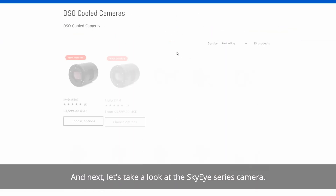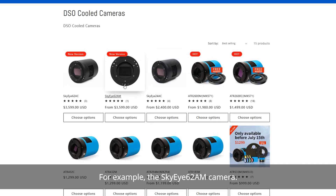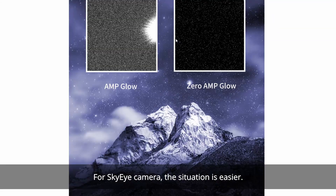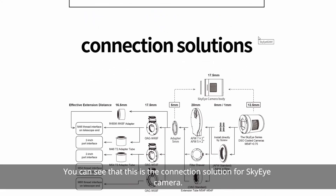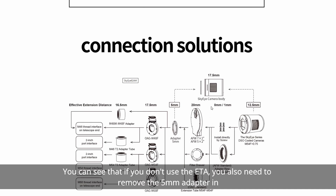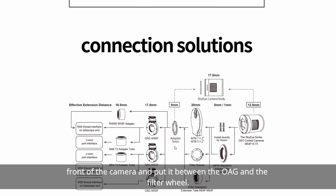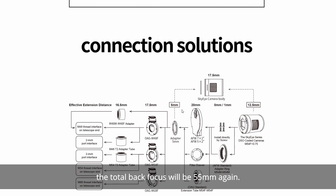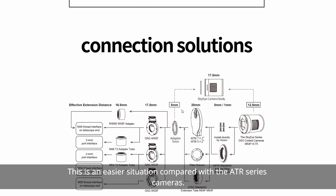Next, let's take a look at the Sky-Eye series cameras — for example, the Sky-Eye 62AM. For the Sky-Eye camera, the situation is easier. If you don't use the ETA, you also need to remove the 5mm adapter in front of the camera and put it between the OAG and the filter wheel. If you put the ETA in front of the OAG, you only need to remove this 5mm adapter so that the total back-focus will be 65mm again. This is an easier situation compared with the ATR series cameras.